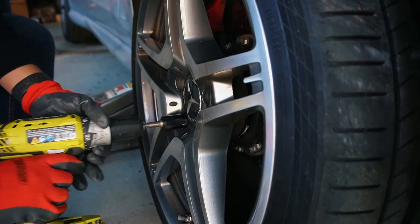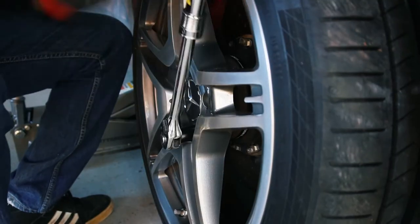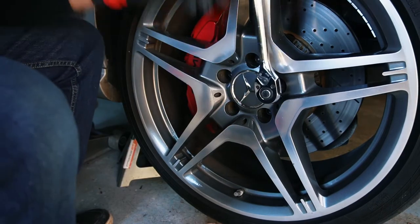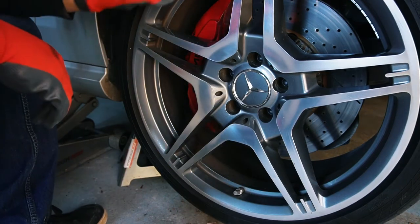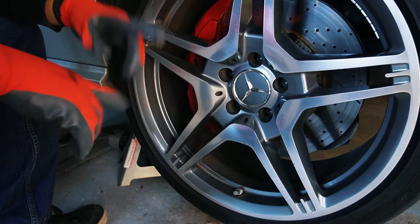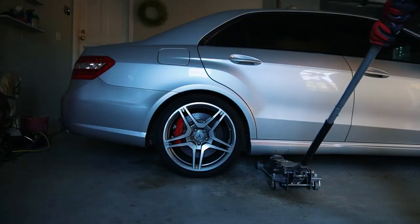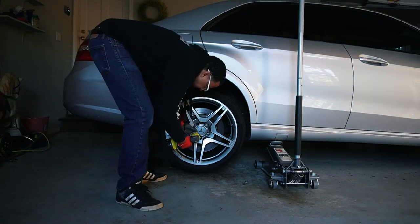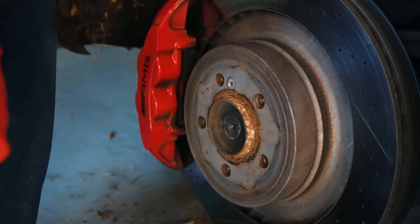We're doing that star pattern that I mentioned, and this just ensures that you have even tightness on all bolts. And we're tight, so we're going to do the rear. When we drop everything down, then we'll torque it up.